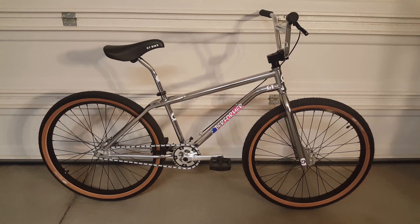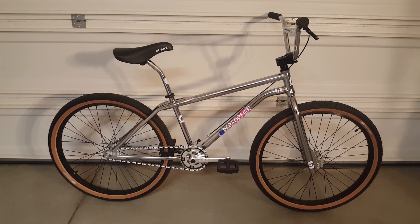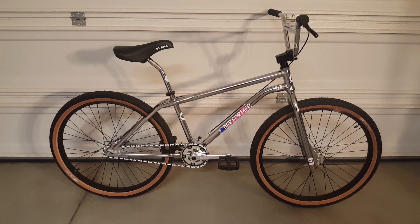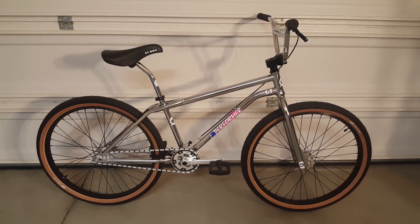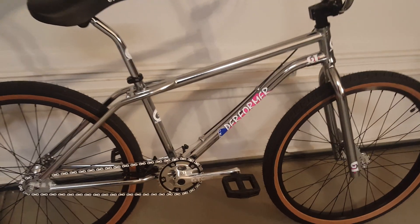GT was a California company, right here in Huntington Beach — not too far from where I grew up. This one unfortunately is not made in the USA, it's made in China, but it's still a cool cruiser bike. Being close to 40, I'm not going to be out there doing any radical freestyle stunts or maneuvers on it, but if I wanted to I probably could.